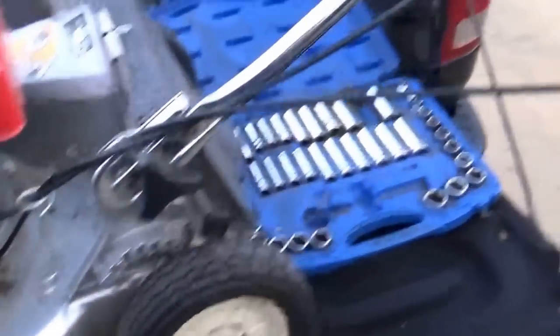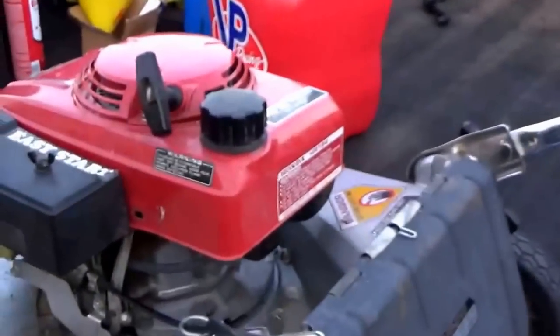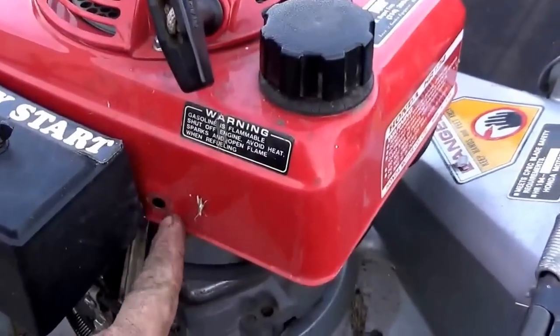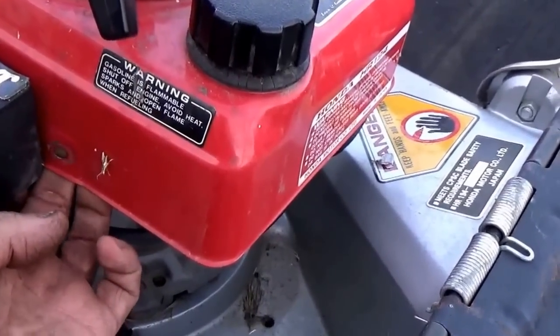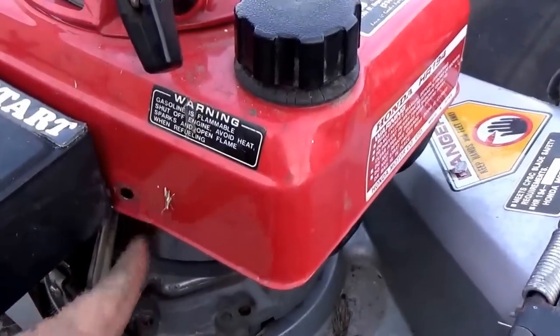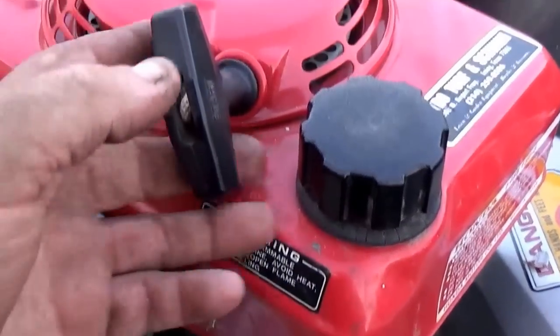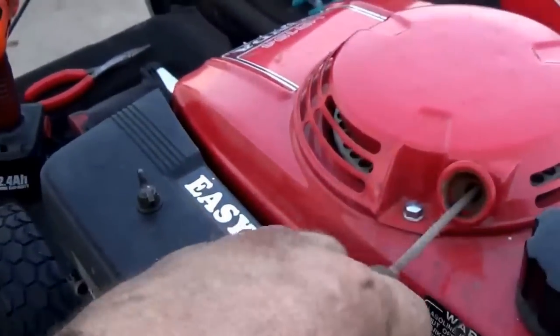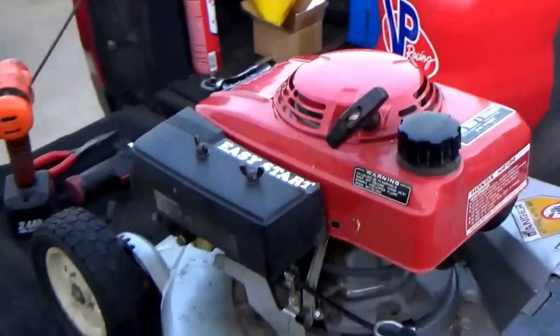We'll get it cranked up here. Just like any other mower, you'll throttle it all the way to choke. This particular machine has a bolt missing right here — the boss is actually broken off, so down the road somewhere it got broke off and I can't even put a bolt in it. It's on choke — put it off choke.